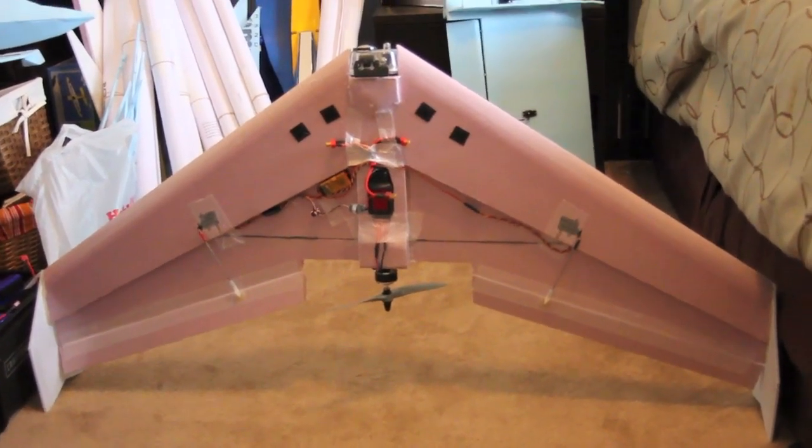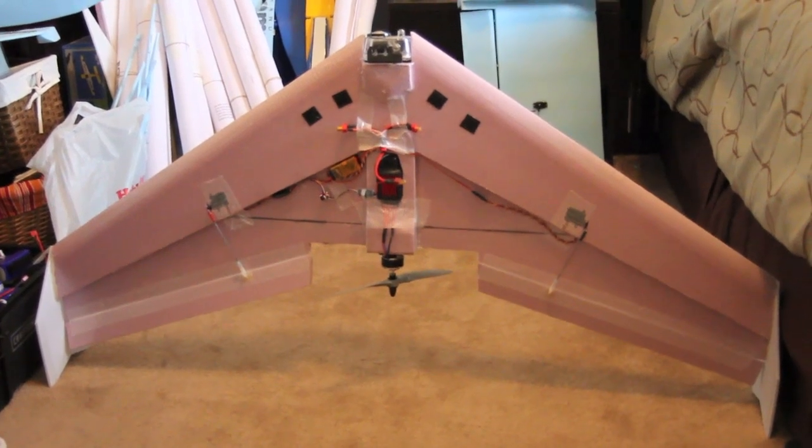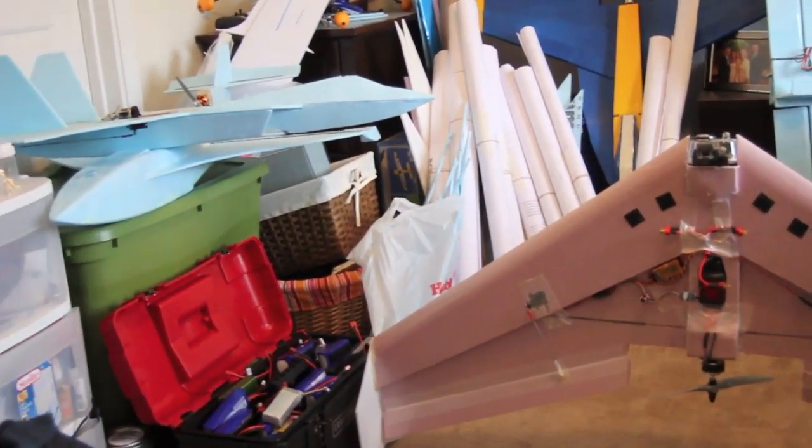I'll say I really love the way it flew. It was real stable and I'm really excited to start flying FPV with it. And before we go I'll show you a quick look around the room at all the other projects I've been working on.